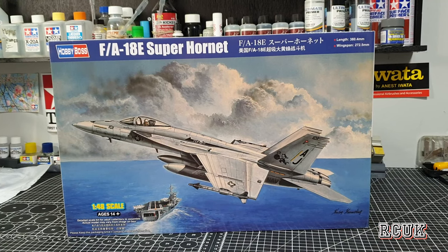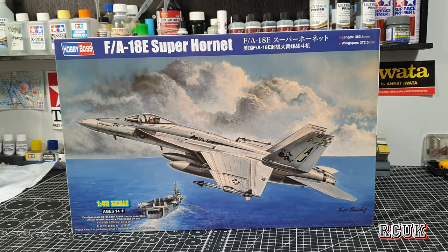Howdy folks, my name is Darren from RC Scale Models. Today we'll be taking an inbox kit review of Hobby Boss's 1/48 scale FA-18E Super Hornet — the brand new kit for 2021 from Hobby Boss. Let's take a look.